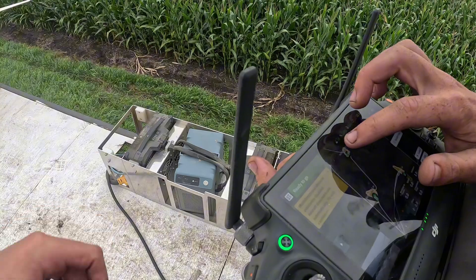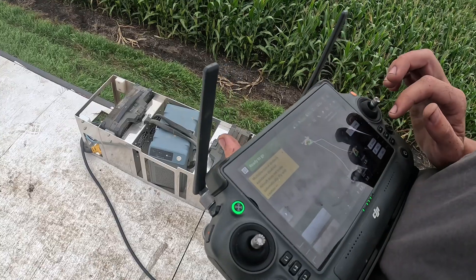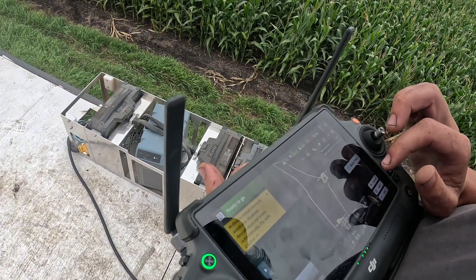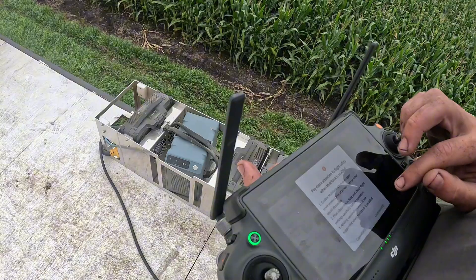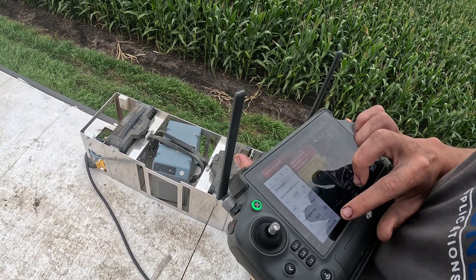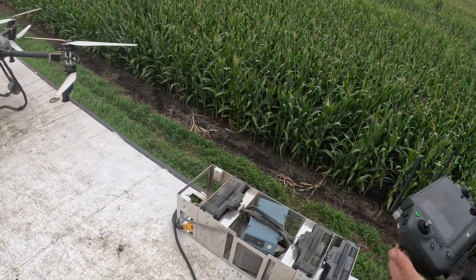Those are the three sections we got mapped. How many acres is it? Total for all of them is 5.2 acres, which will be 16.03 gallons. So we're going to need two tanks and probably two batteries.